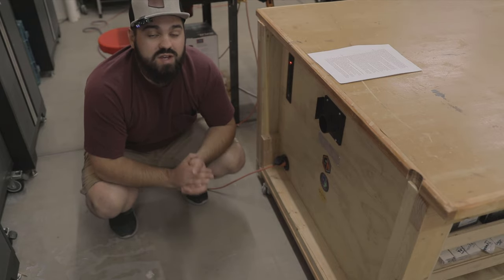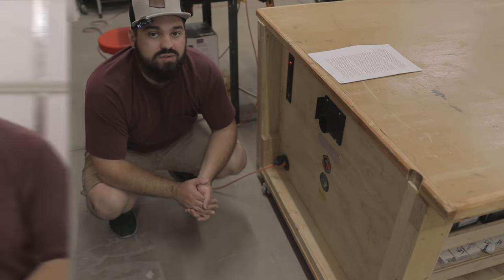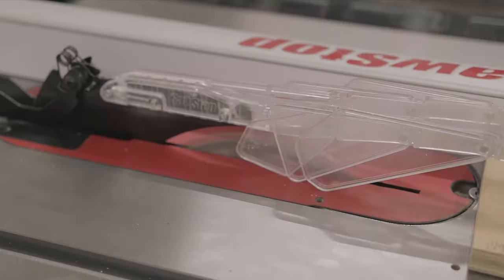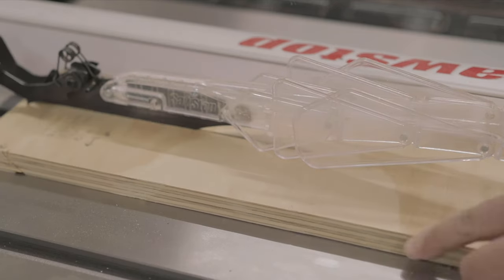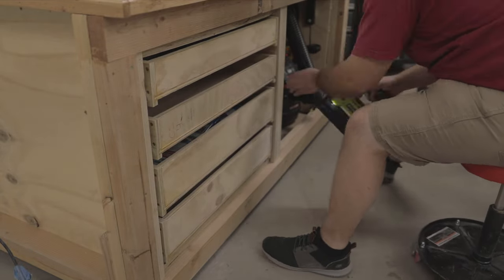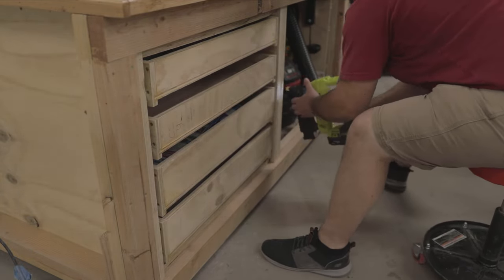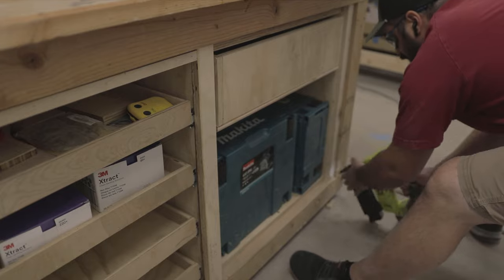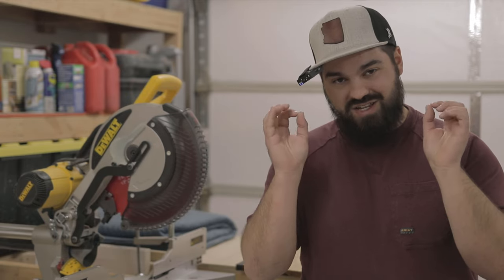Once everything checked out, it was time to move on to the face frames, doors, and drawers. Following the plans, I milled all the pieces using the table saw and the miter saw. Beginning with the deep drawer organizer, I attached the pieces of the face frame directly to the workbench using my brad nailer. I installed all the pieces individually as Travis recommended, and I also didn't use glue in case I needed to make adjustments — which I did end up having to do. The test fit is crucial.